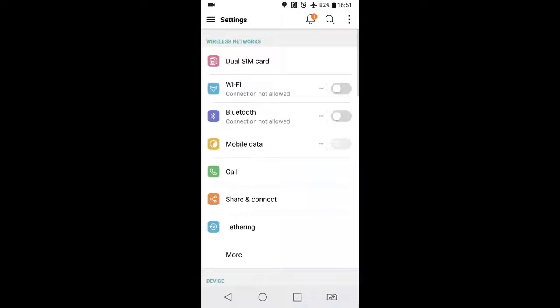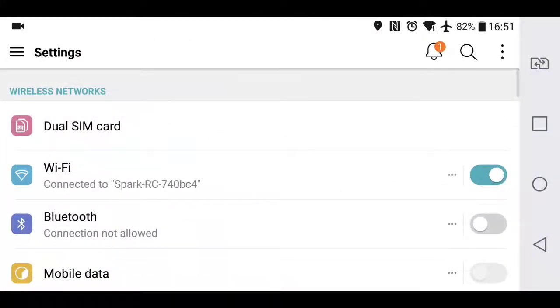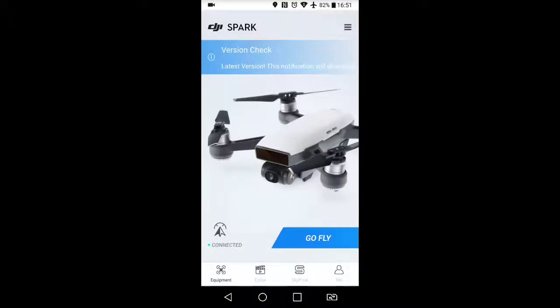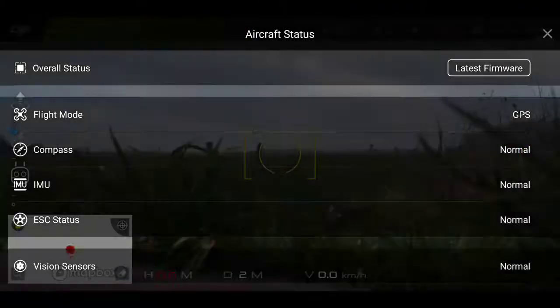We'll talk about it a bit more in detail while we fly. So I'm switching on my Wi-Fi here, connecting to Spark remote controller as you see. Here I press cancel, otherwise you go back to UK mode, and we're ready to fly.